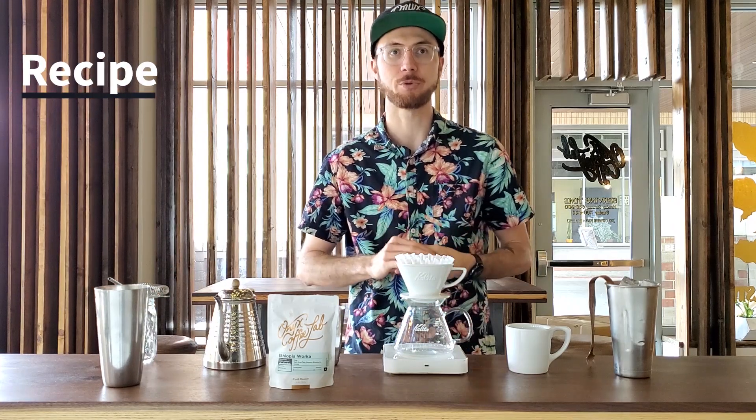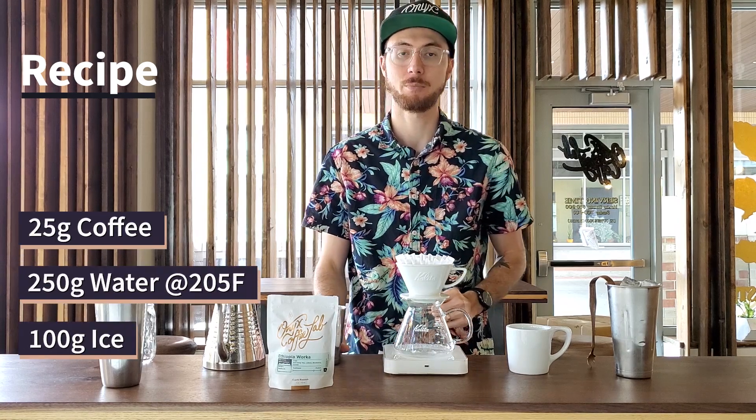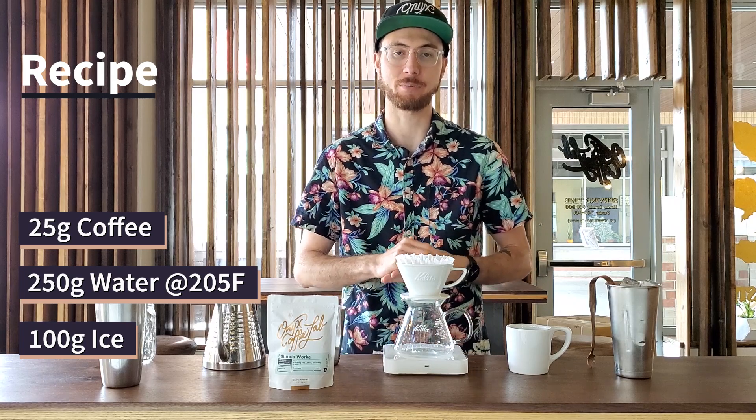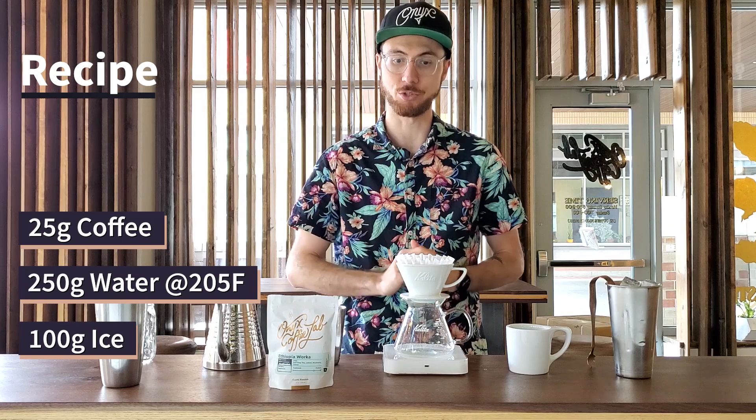Our recipe for this flash brew coffee is going to be our standard 25 grams of coffee, but instead of 400 grams of water, I'm using only 250 grams. That extra 150 is instead going to be ice and dilution.